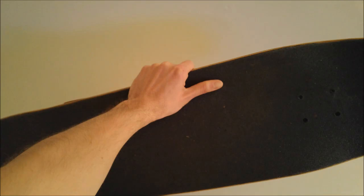You'll grab the middle of your board with your front hand — mute — and put your back hand on the coping, thumb under the coping. So if you're regular, you're putting down your right hand on the ramp, and if you're goofy, you're putting down your left.